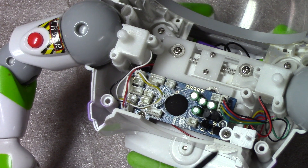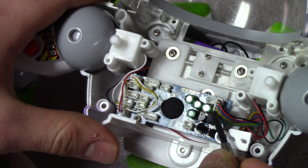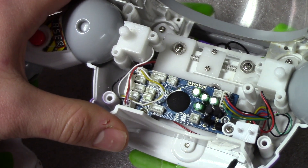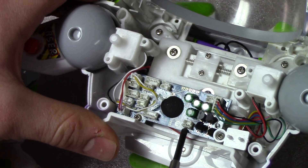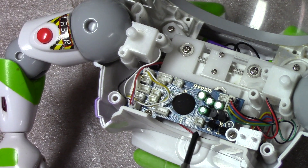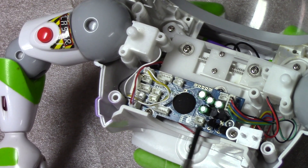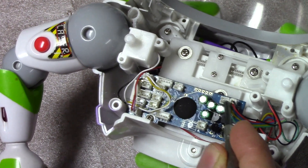I'm going to explain the purposes of which ones plug in where. This one here is his switch, which is on the bottom right here. Then this one here is his motor — he has a motor unit in his head. These are not the motor sensors, this is just the motor.